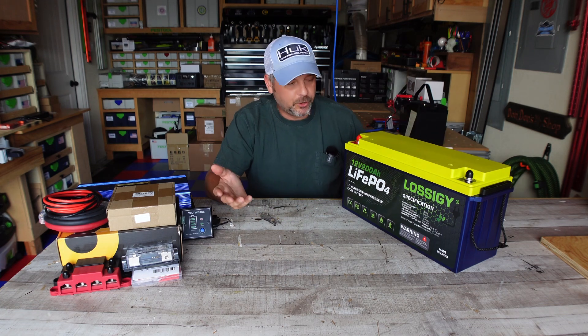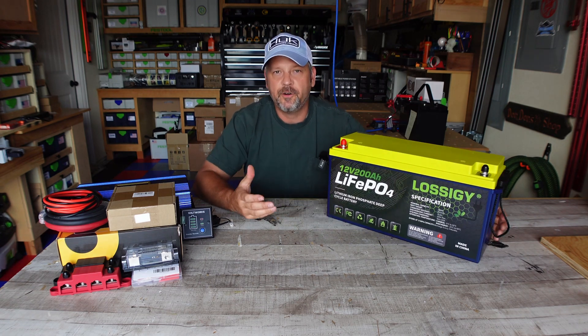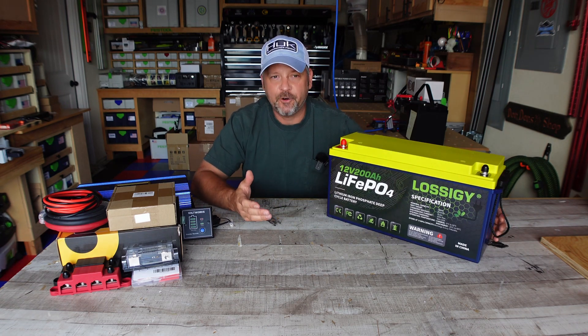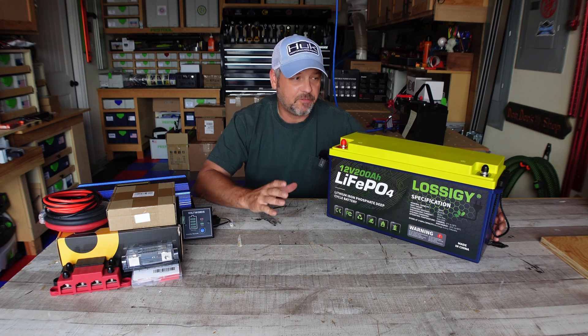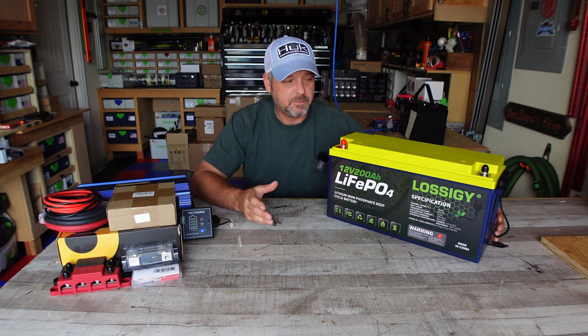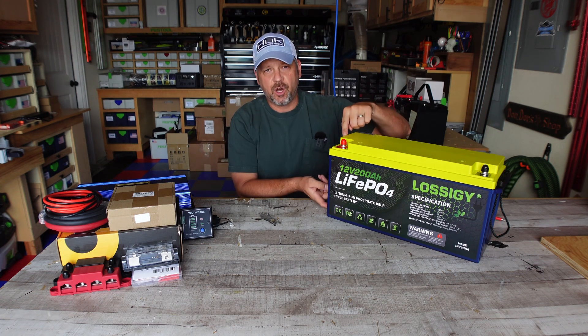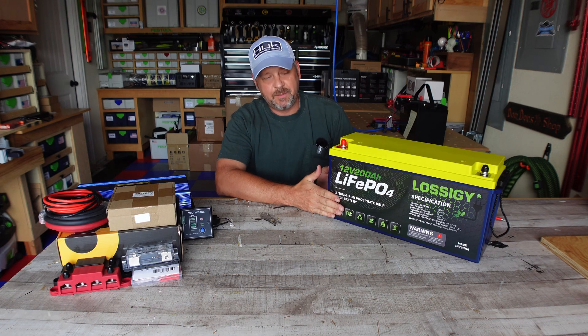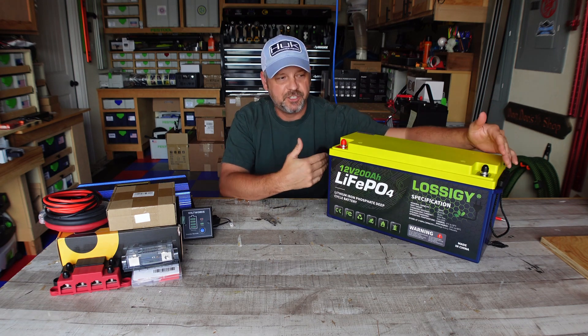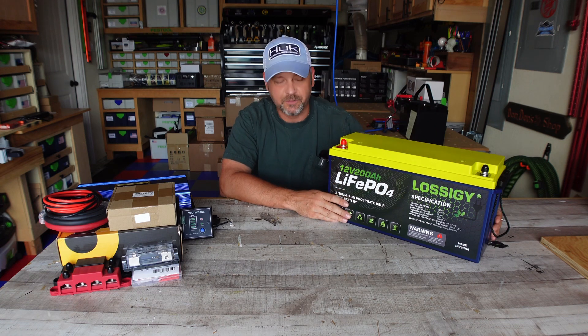That really doesn't matter. Lossigy claims that this is one of the smallest 200 amp hour LiFePO4 batteries in its class, and it is definitely smaller than a couple of the other ones I currently have that I'm doing tests on. I can confirm it is nine and a half inches tall, six and a half inches deep, and 19 and a half inches long — a little bit smaller than all of my other 200 amp hour batteries.